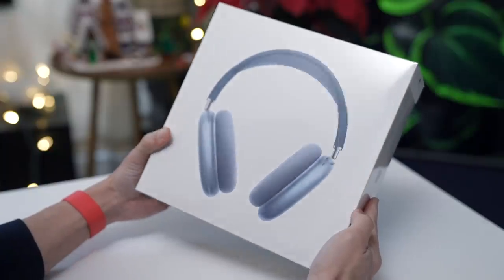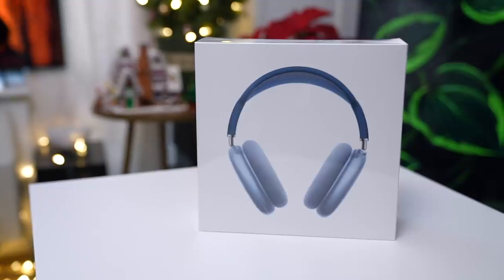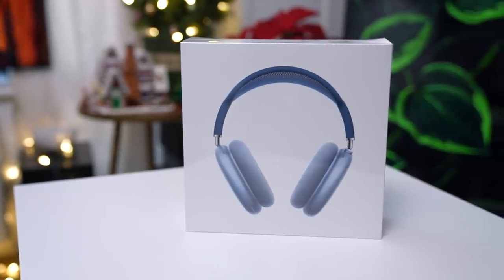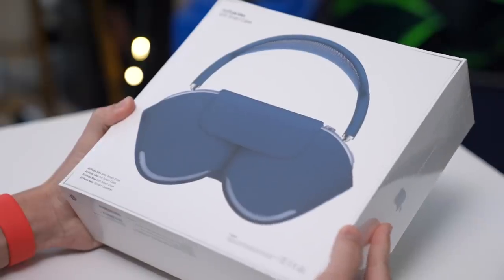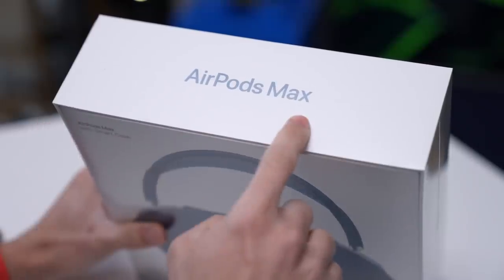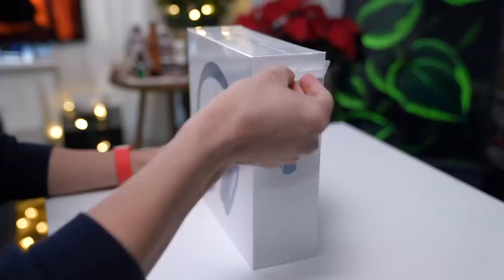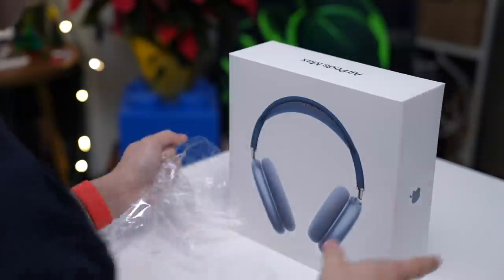But first, an unboxing. This is what the packaging looks like. It comes in a square box with a photo of the AirPods Max up front and on its back. Here it is with its smart case on, and up top it says AirPods Max. With a quick tug, we can easily remove the plastic cover.